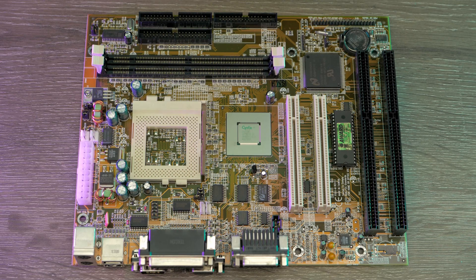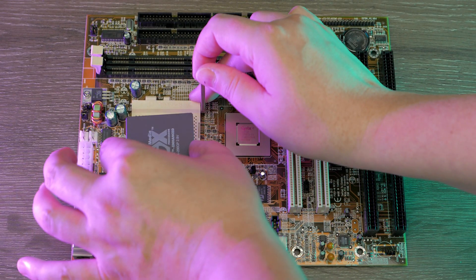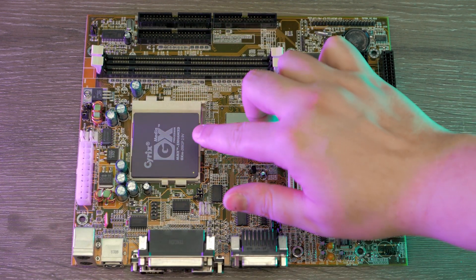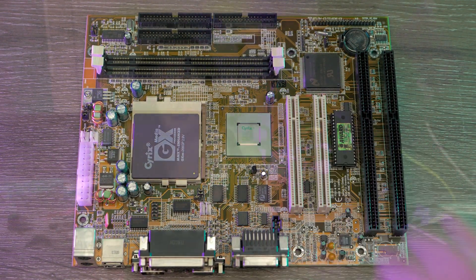In this episode of Retro Build Guides, I'm taking a look at building using the Cyrix Media GX Multimedia PC platform from 1998. All set? Bottoms up.